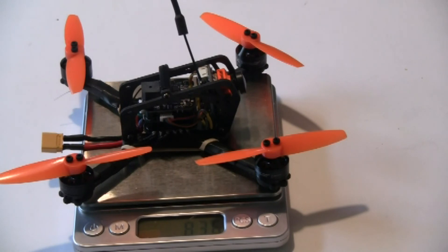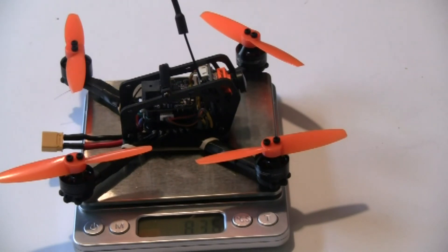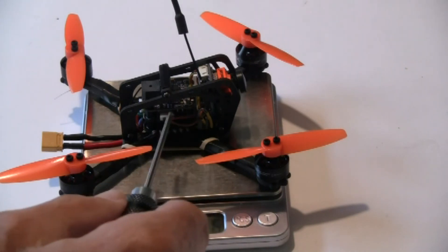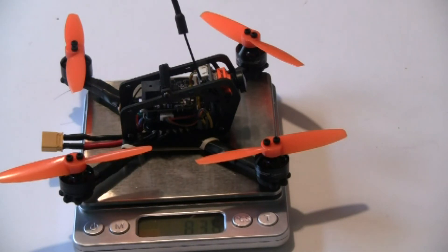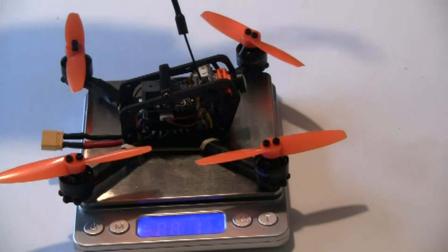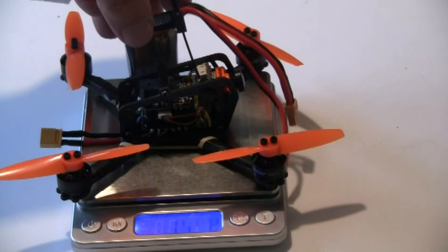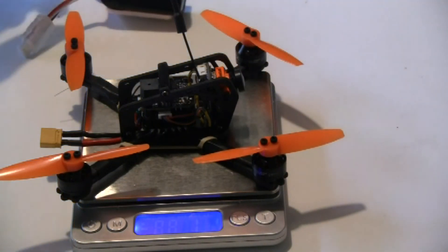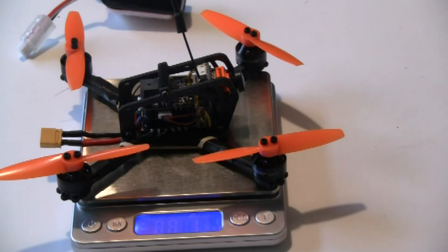I just completed the build and it went together really well. I really love these 3-in-1 stacks with the ESCs on the bottom, the flight control board, and the Flysky receiver in there — it made for a nice easy build. The dry weight is 84 grams, and with the 550 milliamp hour battery it comes up to about 130 grams. It's a little heavier than the 1105 series quads, but a lot less than the 1306 and 1407 quads, so it fills a nice gap and allows the use of 3-inch propellers.